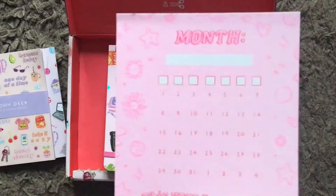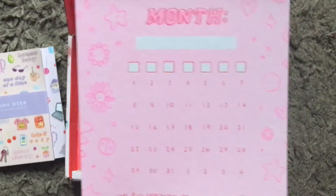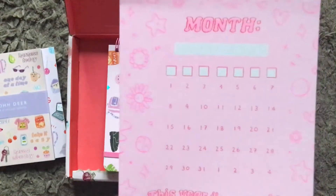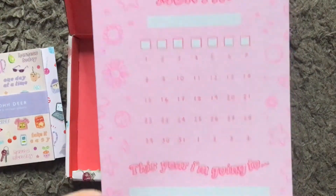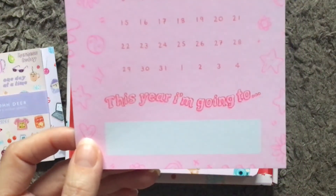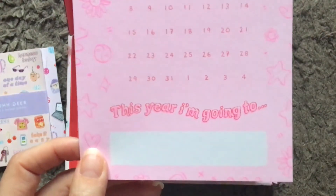We always get one of these and I always think it's printed weird because it never fully matches everything else in the box — it's like a washed-out version. But this one has got an extra bit on the bottom saying 'this year I'm going to' and it's blank for you to fill in.